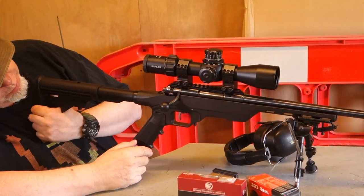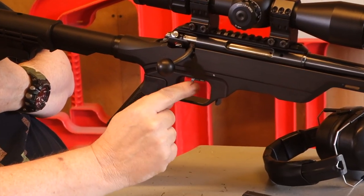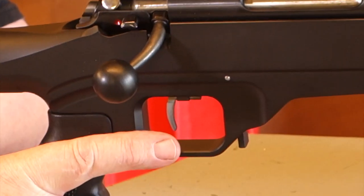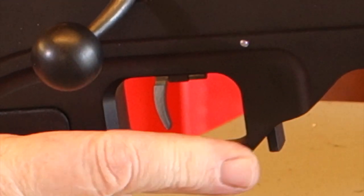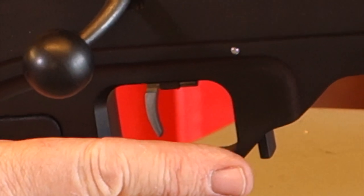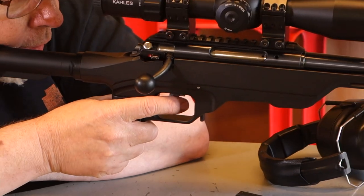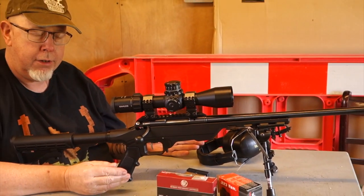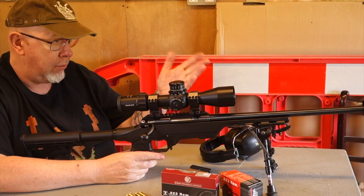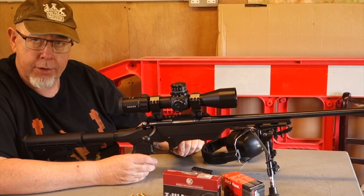The trigger is adjustable for length — you slack off the blade and can move it back and forwards — and for weight. You can get this down to a ridiculous break, and at that it's a very unforgiving trigger. There's nothing wrong with it, it's safe, but you've just got to be a little too positive and it goes. Whatever you want to set it to is entirely down to you, but you need to practice. It took me quite a few rounds when testing this to get my head around the trigger.